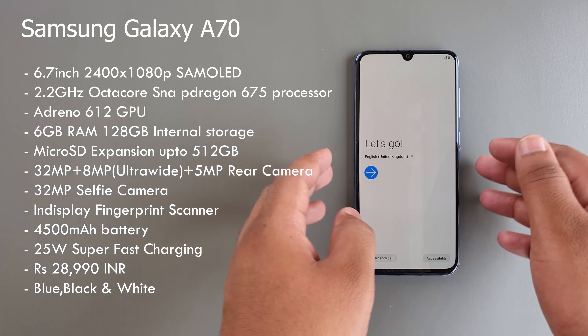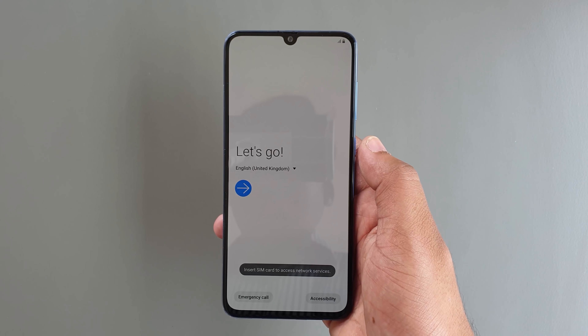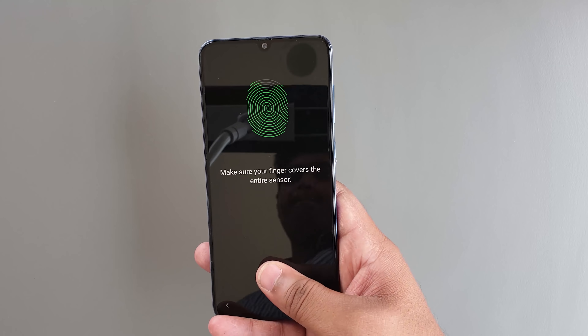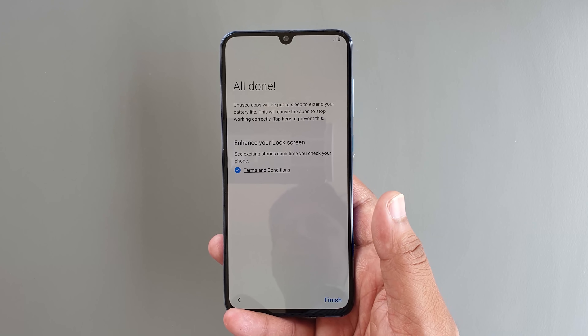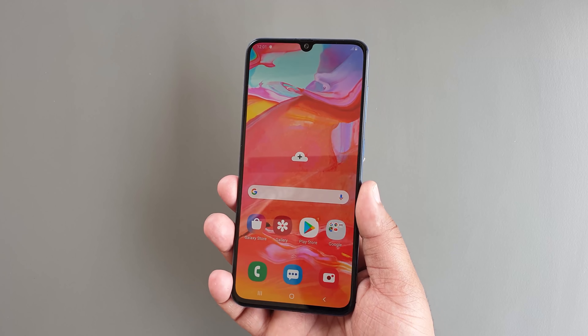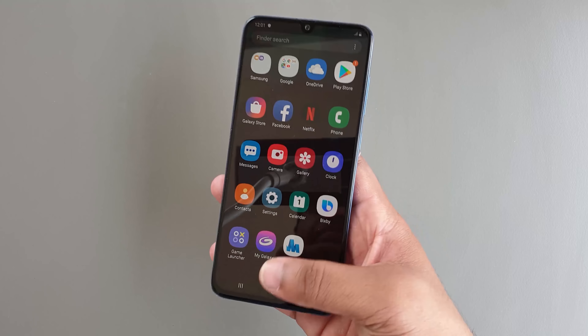It retails for 28,990 Indian rupees and is available in three colors: blue, black, and white. Let's get into the initial setup — I'll fast forward through it as it takes some time and we also have to set up the in-display fingerprint scanner. Here we are in the actual device, and as you can see the front is all display — the 6.7-inch Super AMOLED Infinity display looks fabulous.